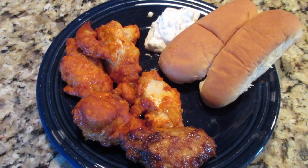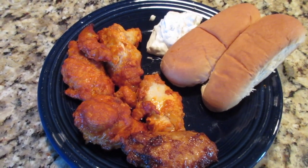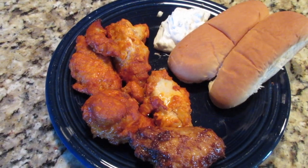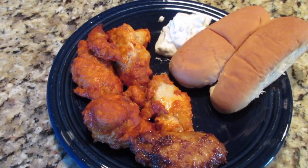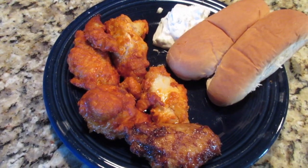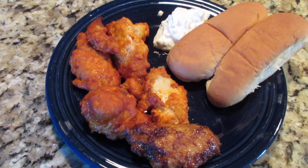Hey, this is Stacy from Let's Cook Y'all, welcome back to my channel. This is Sunday — even though we normally start on Monday, I'm going to start today with another week of 'what's for dinner.' My husband has graciously agreed to cook some wings for us. This is his buffalo wings — I'll show you mine. I'm not feeling that great, so I'm very appreciative that he is willing to cook for me.